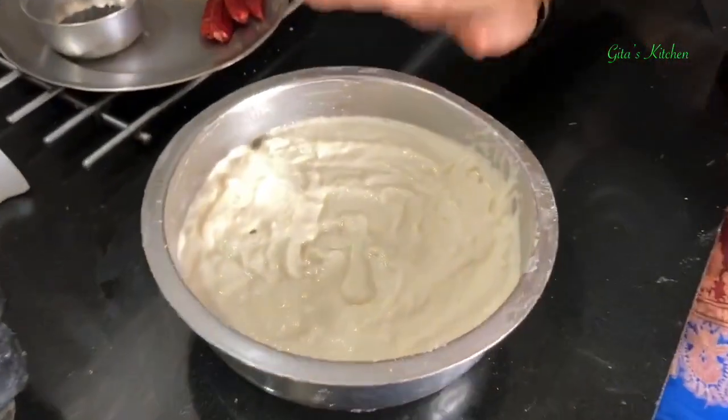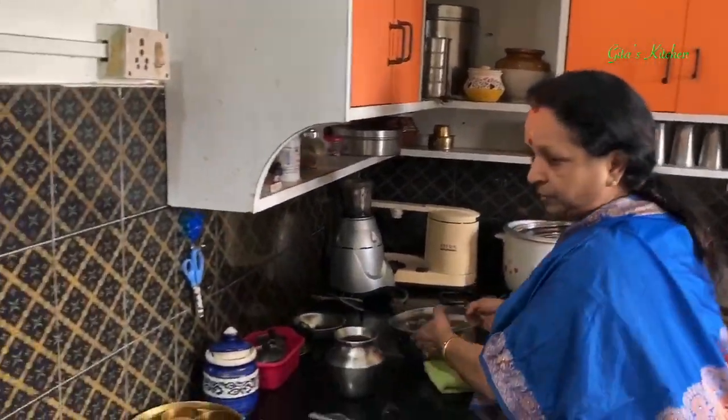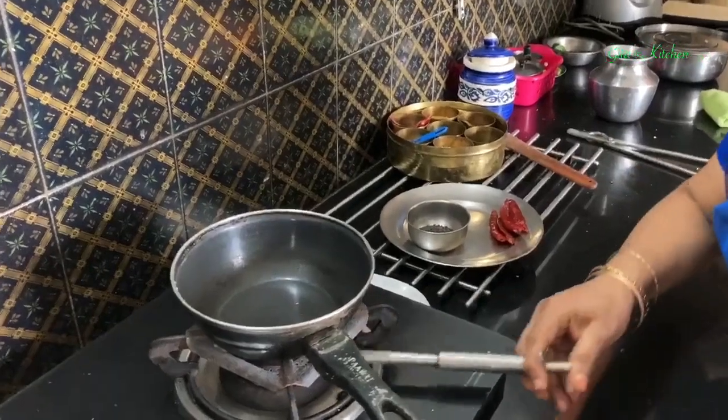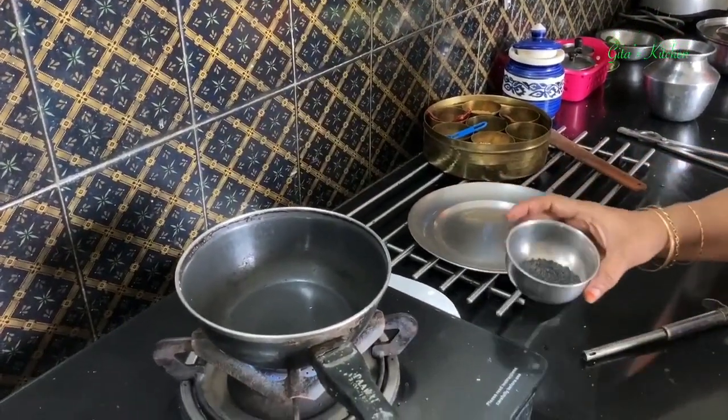Before starting the video, I had already soaked 1 cup of urad dal for 1 hour and ground it into a thick batter for making vadai and getting ready. So while the rice is getting cooked, we make the powder for this sesame rice or Ildu Sadam.